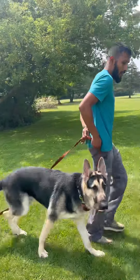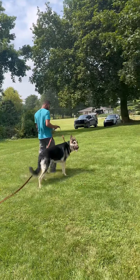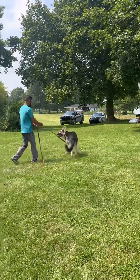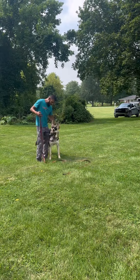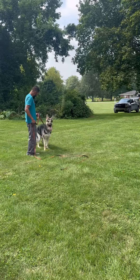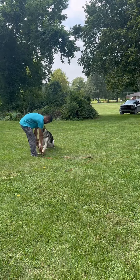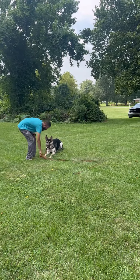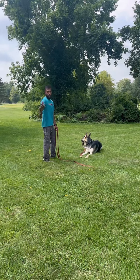Good boy — he's getting a little distracted over there. Silver, come! Yes, good boy, nice job. Silver, sit. At a boy, down — yes, good down. Good boy, so you can come closer now.